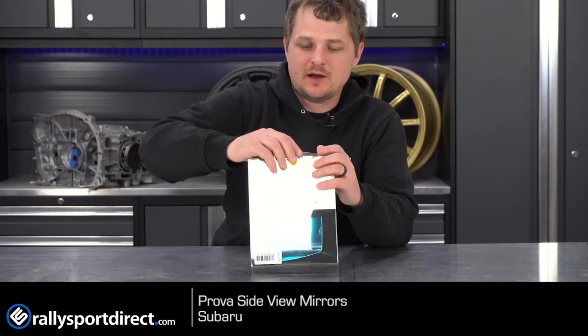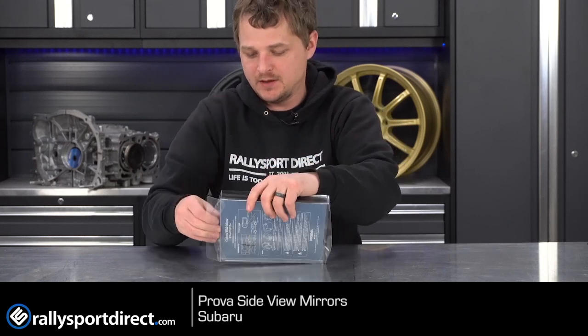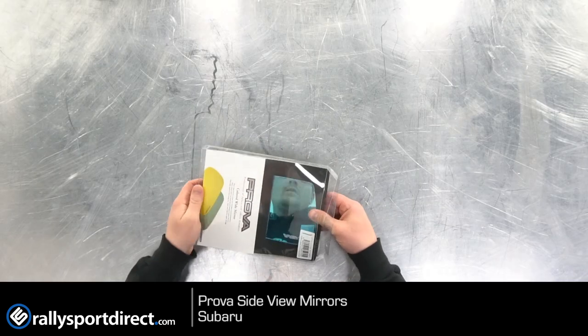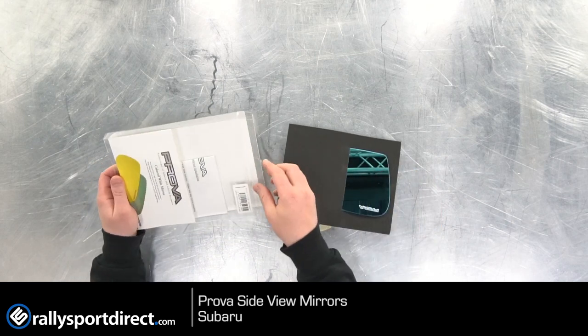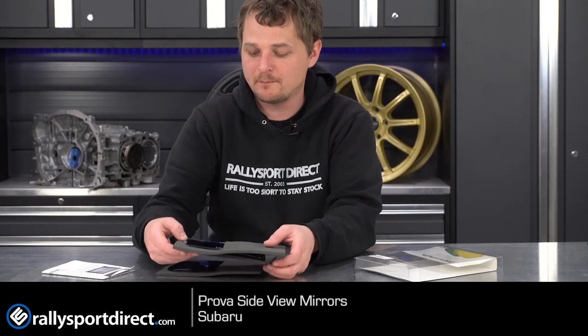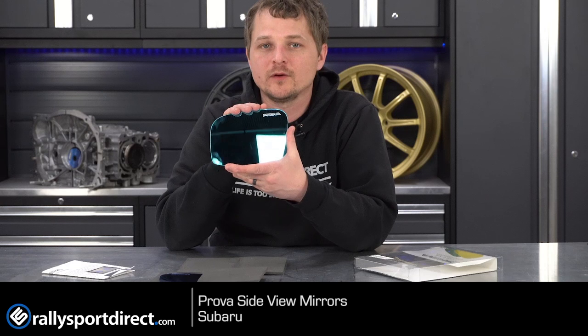I've got the package right here. Let's go ahead and carefully open these things up. It might help to open it from the proper side here. These mirrors are, in my opinion, one of the cooler things that you can add — literally a less than five minute install. The hardest part about these is probably just prepping for the actual adhesive, but these are the beautiful Prova mirrors.